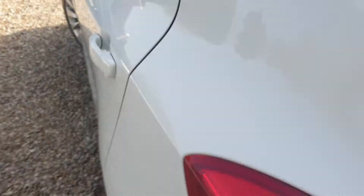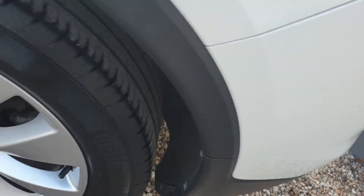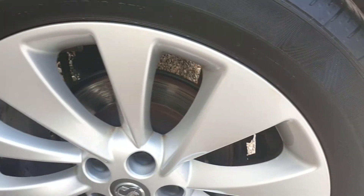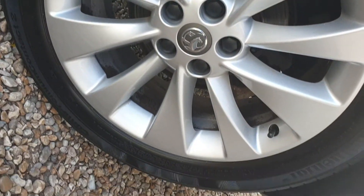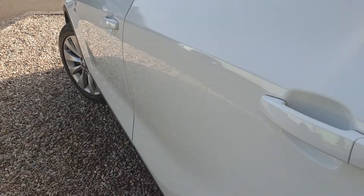Privacy glass on the rear tailgate here. This is the rear quarter on the passenger side — another one of these lovely alloy wheels. Scan down the side, as you can see — no scuffs, no dents.